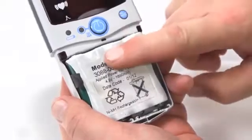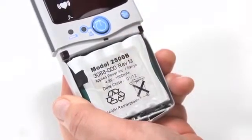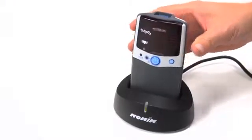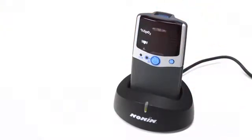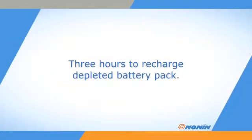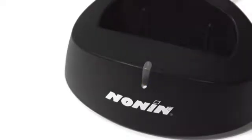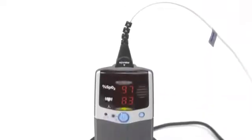Replace the battery cover so it clicks into place. A rechargeable battery pack may be in place in your Model 2500 oximeter. If so, you can recharge by placing the monitor in the Model 2500C recharger stand from Nonin Medical. Recharging takes about three hours when the battery pack has been completely depleted. The charger indicator will remain solid green while charging and flash when the battery pack is fully charged. You may leave the oximeter in the stand to maintain a full charge between uses, and you may also use the 2500 oximeter while it is charging.